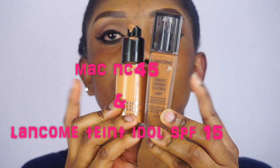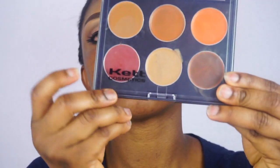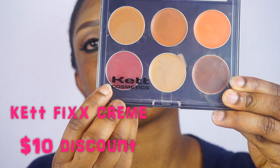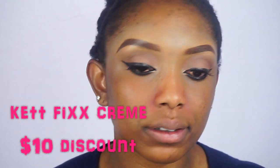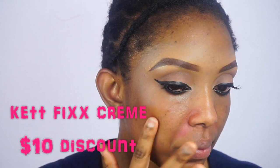Then I'm going to mix these two foundations, but before then I'm going to cover my dark spots using the cat cream palette. You will get a $10 discount if you use the link I will leave in the description box below, and I'm going to list everything in the description box below as well.